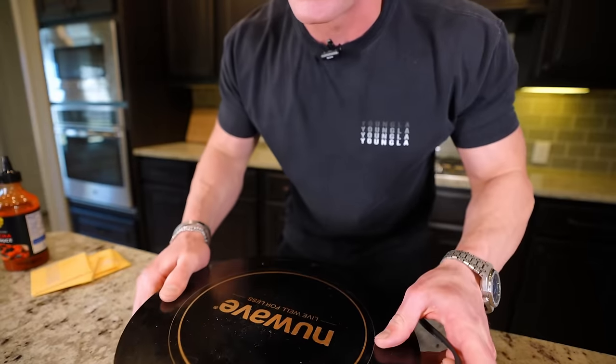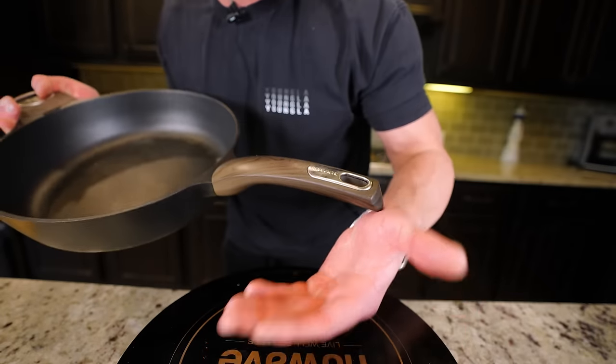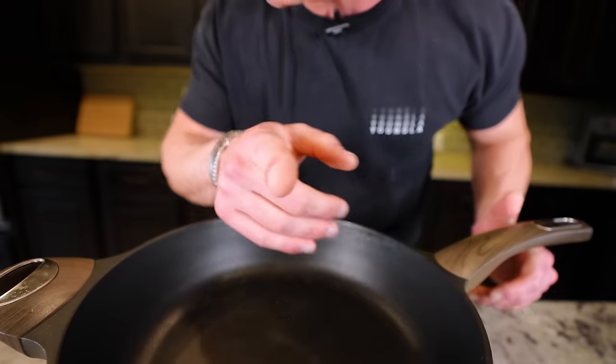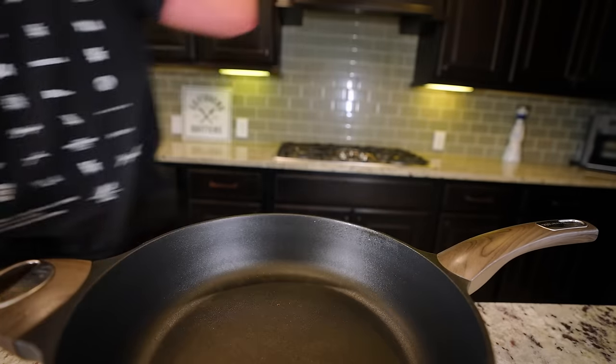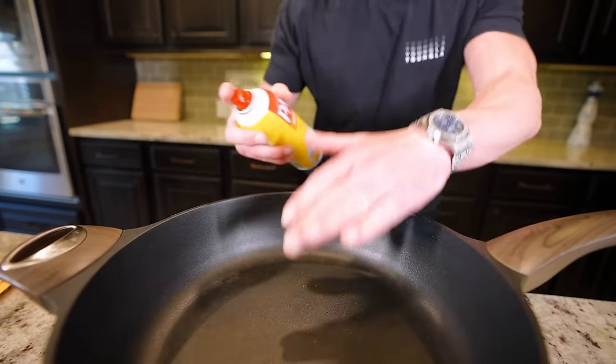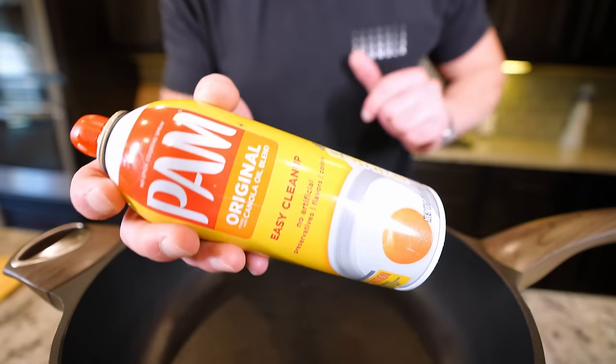We're gonna need the big boy — this is a portable electric stove. If it's just you, use your regular stove. If you have company and need to put on a clinic, use this — ain't nothing wrong with showing off a little. We're gonna start by preheating to medium and add a little bit of non-stick spray. Treat this stuff like a condom every time, unless you want to ruin your future prospects.